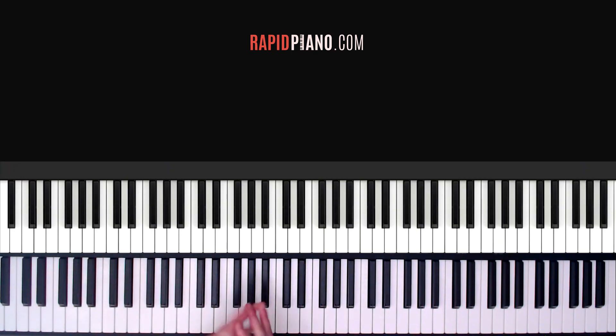So that's it guys, I hope you enjoyed this tutorial. If you liked it, make sure to hit the thumbs up button. Subscribe to my channel for regular tutorials like this. And for the full song tutorial, you can go onto my website rapidpiano.com — the link is down here in the description. Thanks a lot for watching and I'll see you guys soon.